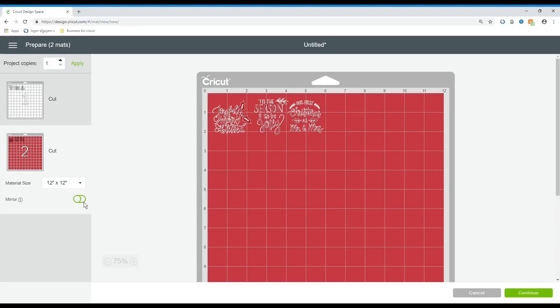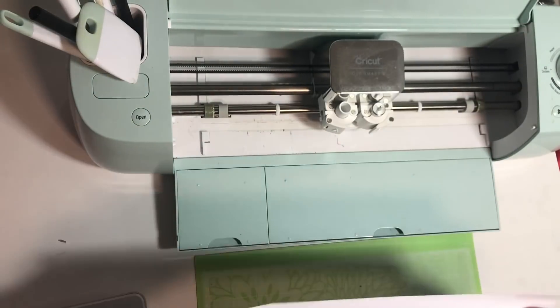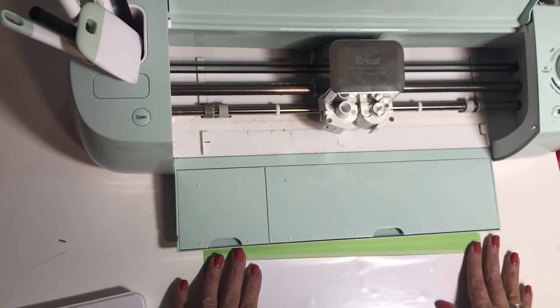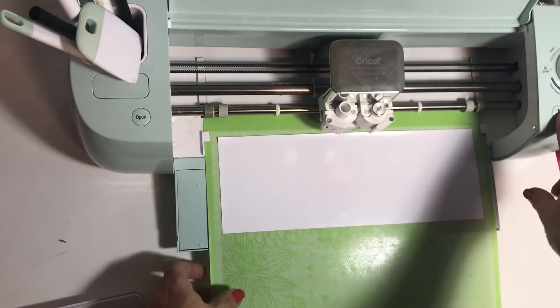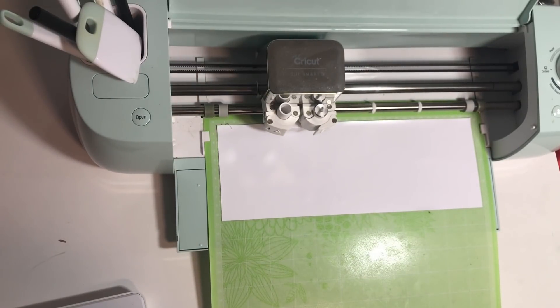I'm going to change the colors and copy them so I have two sets: one cutting in white and another cutting in red. Make sure you mirror this because we're using HTV — otherwise you'll be very angry with yourself. Now we're going to put our HTV or iron-on on our green mat, making sure that the shiny side of the HTV is face down because we're cutting on the top part. Remember it needs to look backwards when you're cutting it.